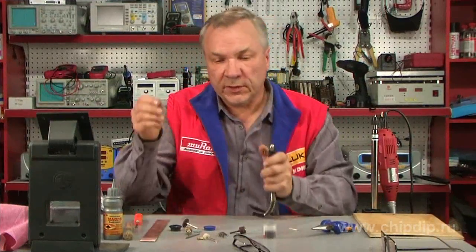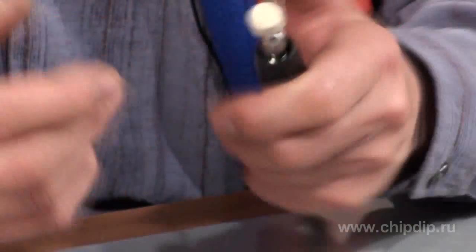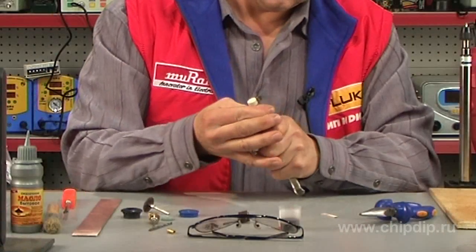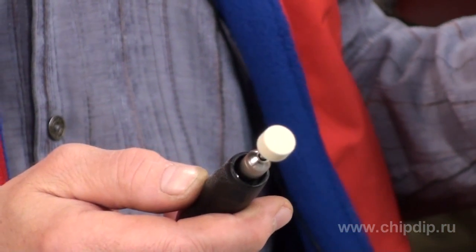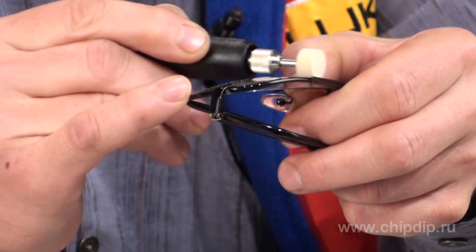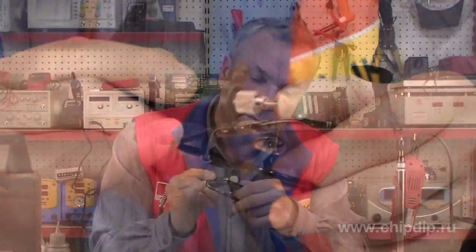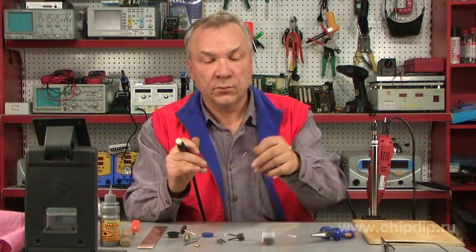Let's assume that you need to grind a damaged glass surface, for example of spectacles. We insert a special coupling with a grinding element, and then turn on the drill. In this case we can reduce the number of turns. We perform the operation — for example, we remove a scratch from the glass. It is also easy and simple to do. After you are done, be sure to turn off the power.